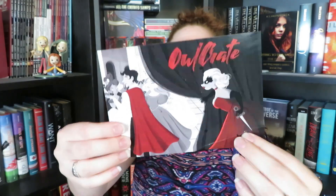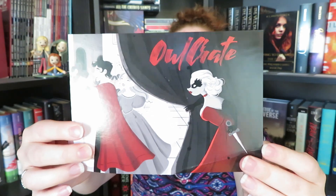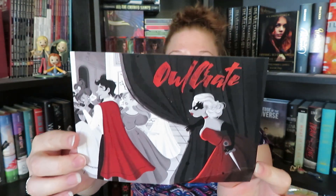So this is our card. It does have these spoilers on the back, and it looks like our theme is murder and mayhem.